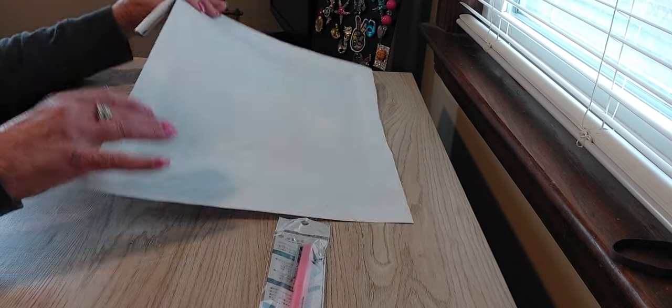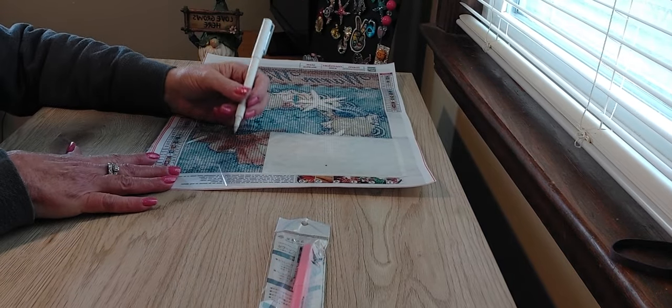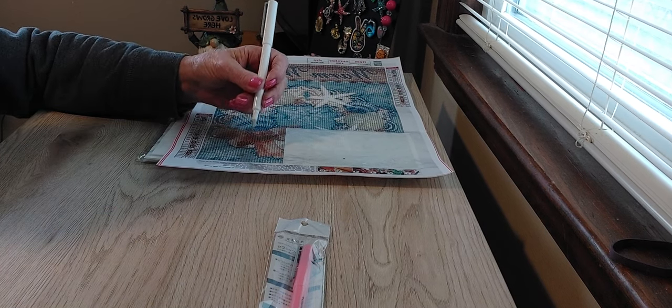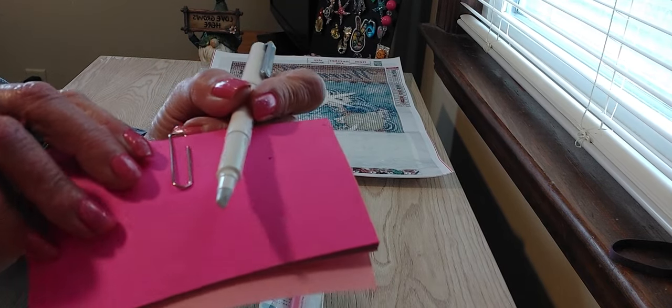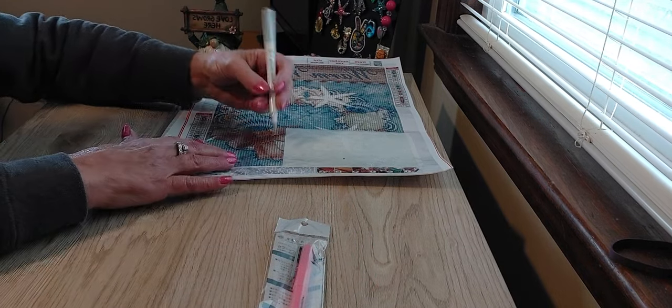When you're working on your diamond painting and you just want to remove a small piece of the plastic, you can just use the tip of this pen. It has a little ceramic cutting blade right at the very tip, and you just go like this.